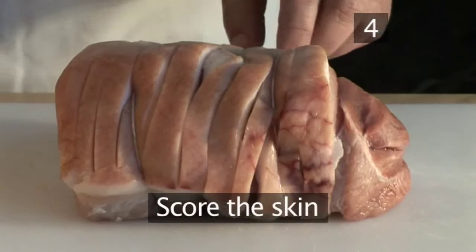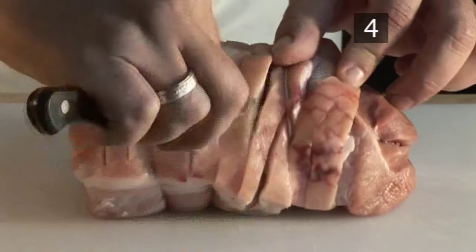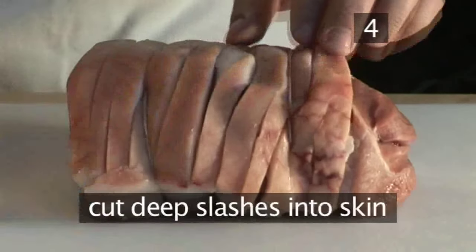Step 4: Score the skin. Ideally buy your pork ready scored. Otherwise, use a small sharp knife to cut deep slashes into the skin, running around the whole joint.